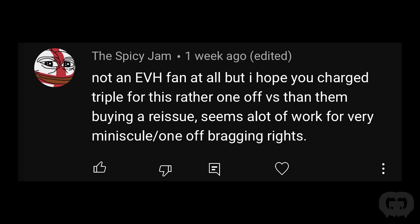Somebody commented they hope I charged triple for this one-off versus buying a reissue, saying it seems like a lot of work for a minuscule bragging right. I charge about the same as I normally would for any high-gloss, crackle, multi-color job. I wanted to do this job and I'd never done a Circles before — now I have new skills. When you have a custom guitar shop, one thing you always want to keep in mind is keeping your customers happy so they'll come back or refer you. If you blow them out of the water, they're going to come back.